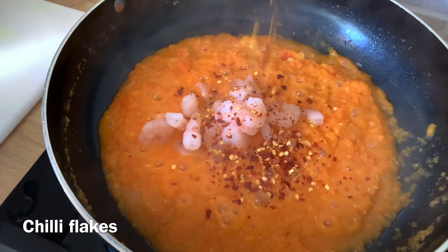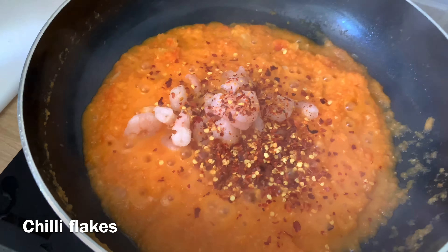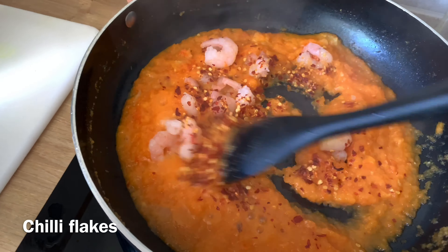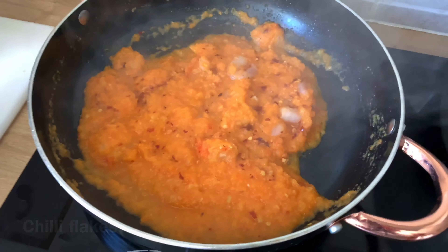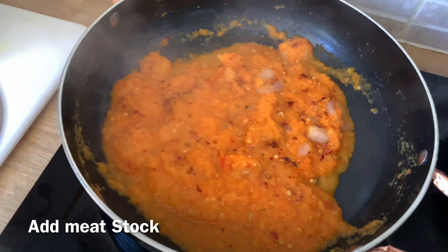Add the chili flakes — you can also use powdered pepper — then add some seasoning and meat stock. Allow this to simmer for about five minutes.